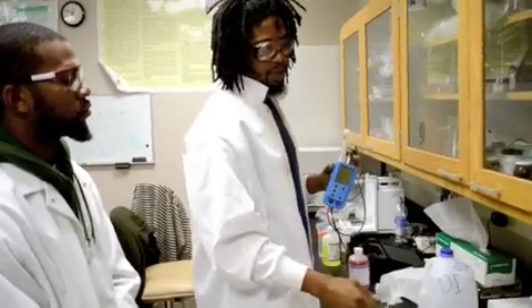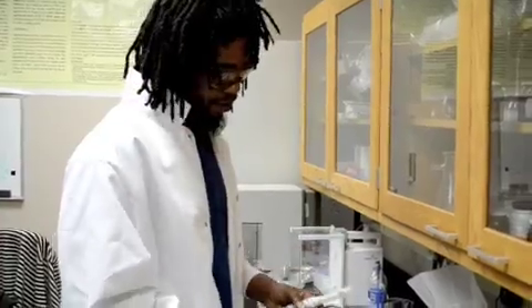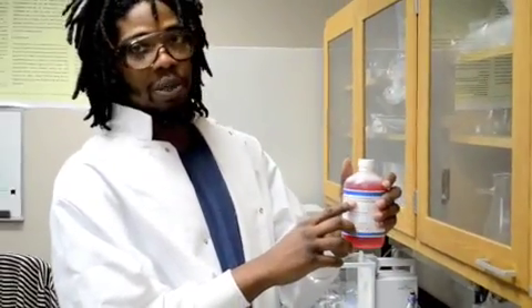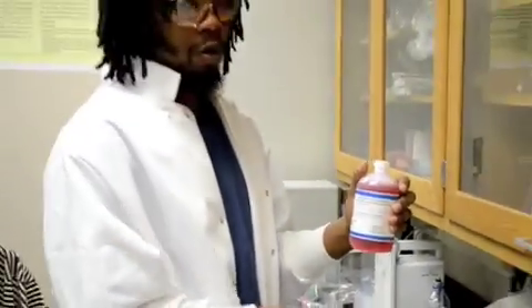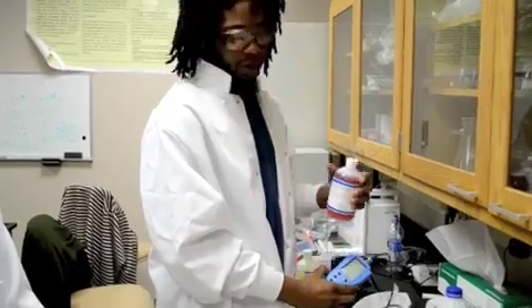This is a HANA pH and EC meter, which we use to test pH and EC solutions. Before we do that we must calibrate it so that we know the results we get will be accurate. This is what you call a buffer solution with a known pH of 4. You dip the probe in the known pH and the value will come up on this screen, then adjust it accordingly to get it to 4.